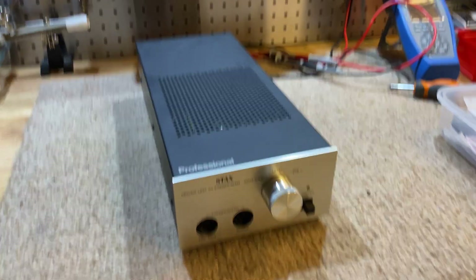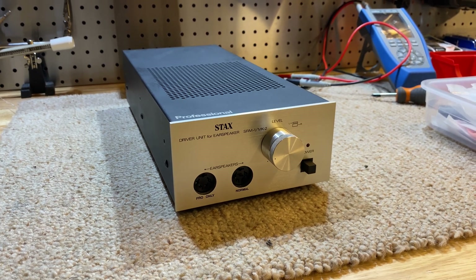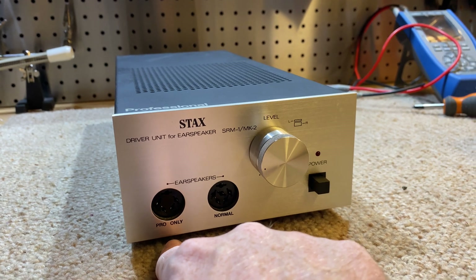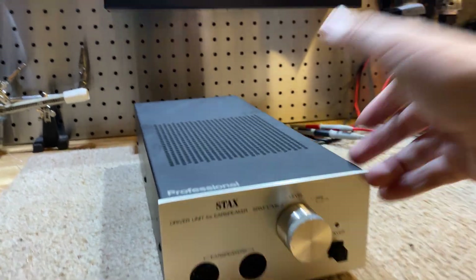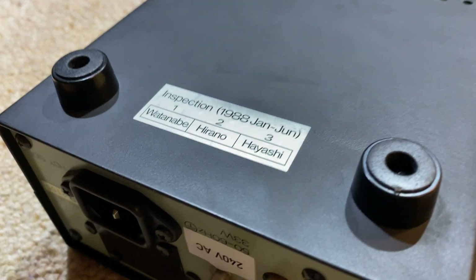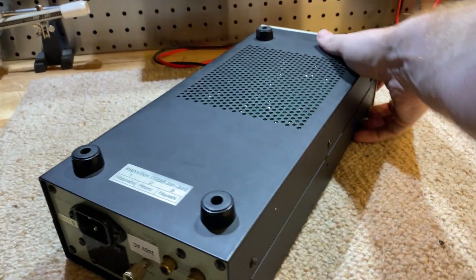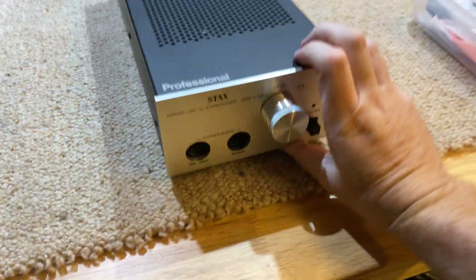These are pretty cool bits of kit, and this one is very old. This is an SRM-1 Mark II — the Mark II signifies that it supports pro ear speakers instead of just normal ones. This is a 1988 vintage Japanese-made Stax energizer, so she's old and she needs some love.